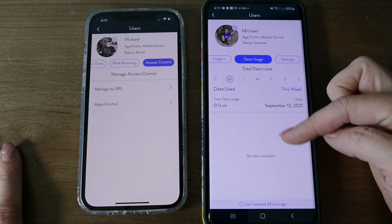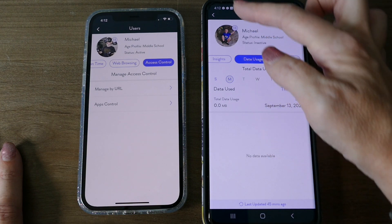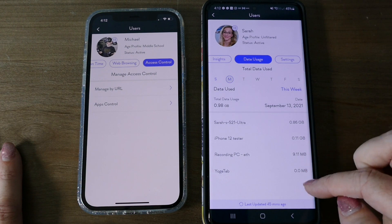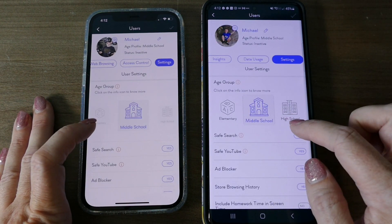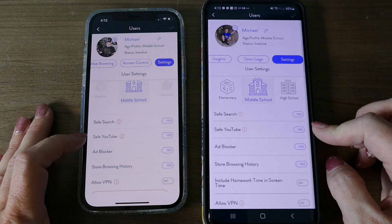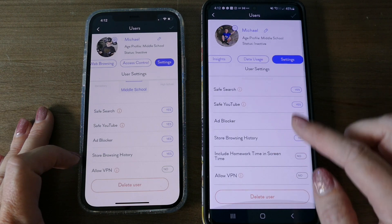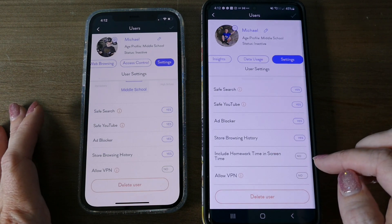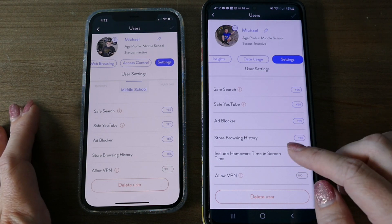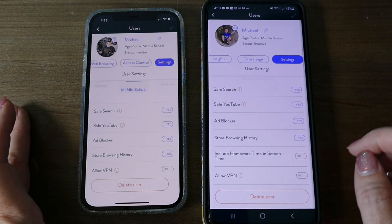Another AX-exclusive feature is the data usage area, where you can see which devices a user is using and how much data each device is consuming. In settings, you can set the default content filter, lock safe search and safe YouTube to always be on, set up ad blocker, and store browsing history — definitely check yes for that. There's also a new AX feature: 'include homework time in screen time,' which means if your child uses websites during homework time, that time does not count against their regular screen time allowance.